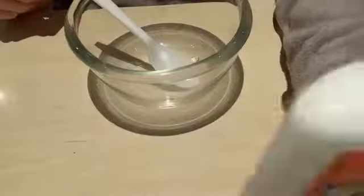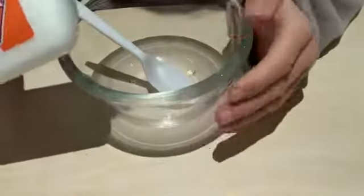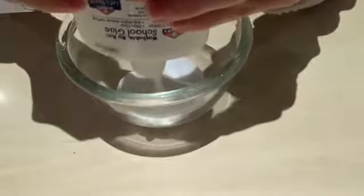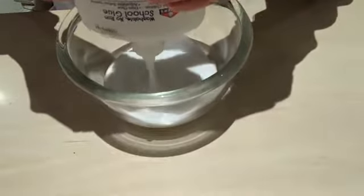The first step is to add your bottle of Elmer's school glue to your bowl. I decided to use my whole bottle because I have five other Elmer's glue bottles — white glue bottles — that I also bought.